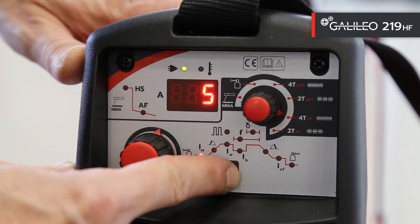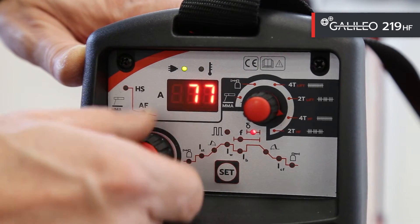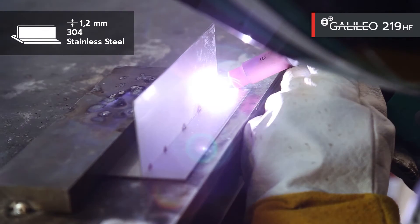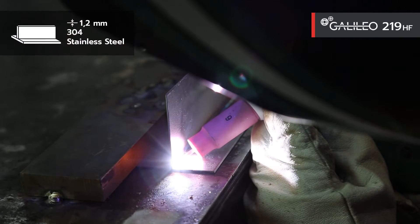For all the details on the welding parameters that we will use in the next examples, please refer to the descriptions of the YouTube video. Let's start with a test on a T-joint on stainless steel, thickness of 1.2mm in TIG HF four stroke, no pulse.